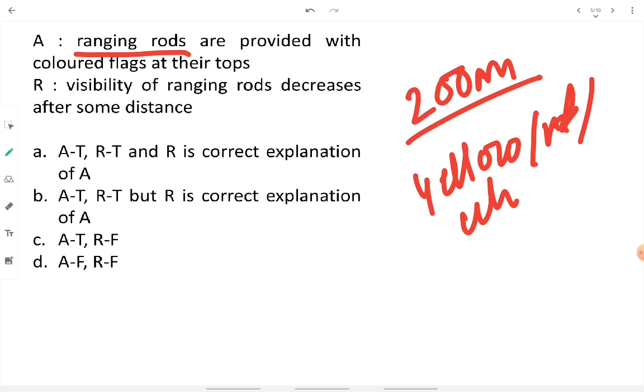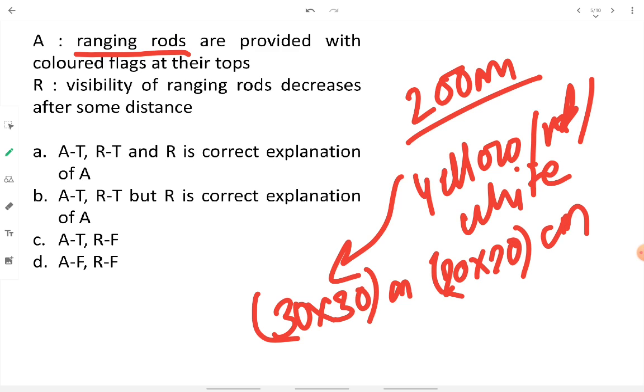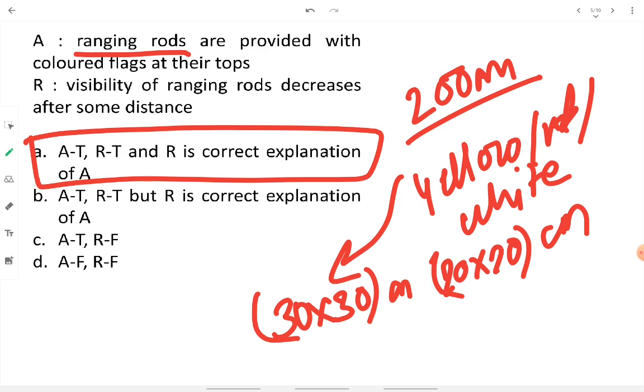The flag can be yellow, red, or white and its standard size is about 30×30 centimeters or 20×20 centimeters. Since the colored flag increases visibility, the assertion is true and the reason is the correct explanation of the assertion. Therefore, option A is correct.